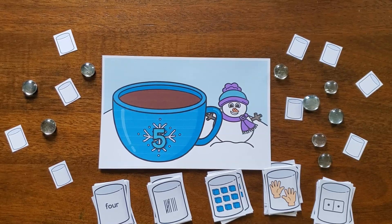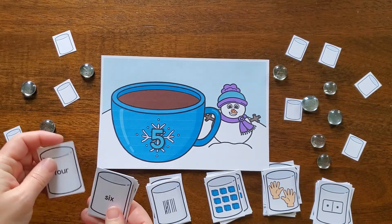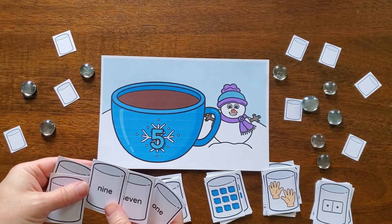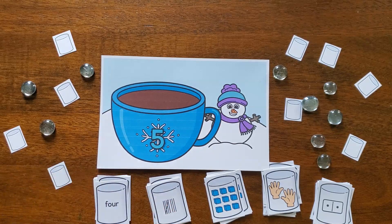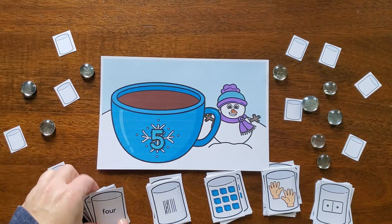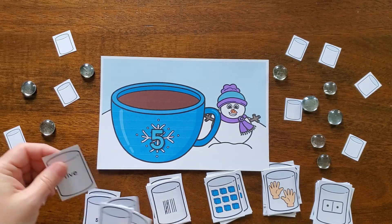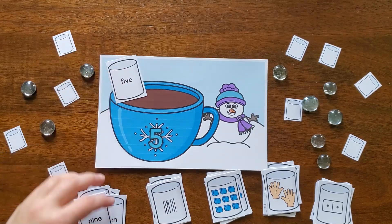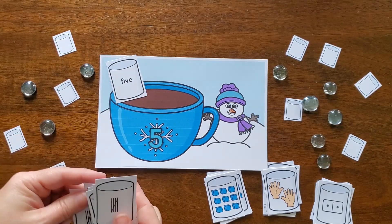Before I share this activity, all of the activities you see in this video can be found in my online store — I'll leave a link in the description below. I have two different products: one is winter-themed fine motor activities and the other is winter-themed math and literacy activities. The fine motor activities come with nine different activities, while the math and literacy set has 11 different activities.